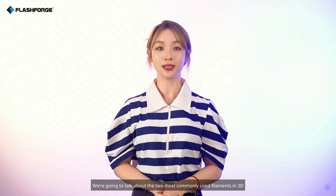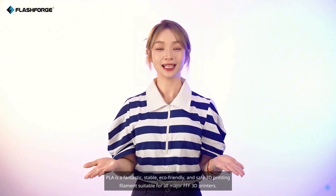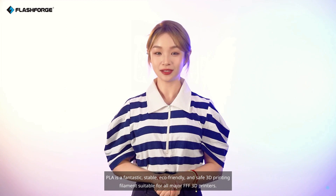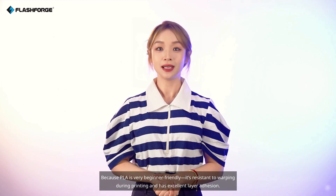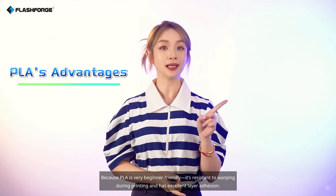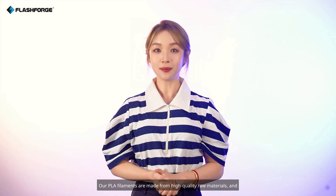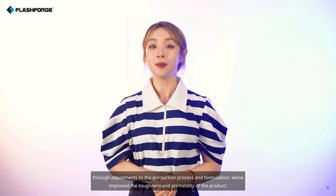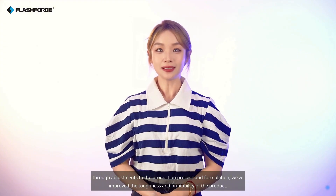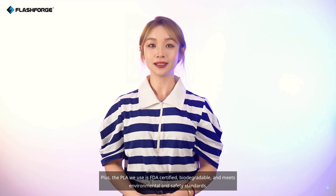We're going to talk about the two most commonly used filaments in 3D printing, which are the basic filaments in our lineup: PLA Basic and PLA Pro. PLA is a fantastic, stable, eco-friendly, and safe 3D printing filament suitable for all major FFF 3D printers. PLA is very beginner-friendly — it's resistant to warping during printing and has excellent layer adhesion. Our PLA filaments are made from high-quality raw materials, and through adjustments to the production process and formulation, we've improved the toughness and printability of the product. Plus, the PLA we use is FDA-certified, biodegradable, and meets environmental and safety standards.